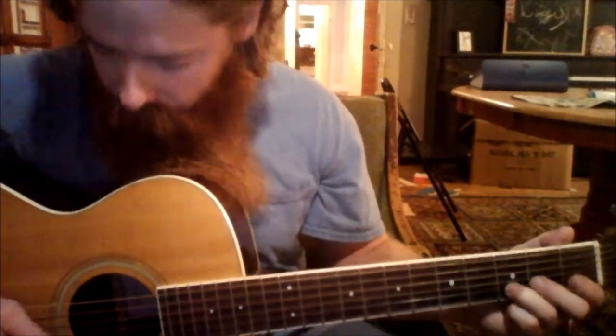Joe Clark in G. Now we're going to add strums in between some of the melody notes to fill in the dead time.